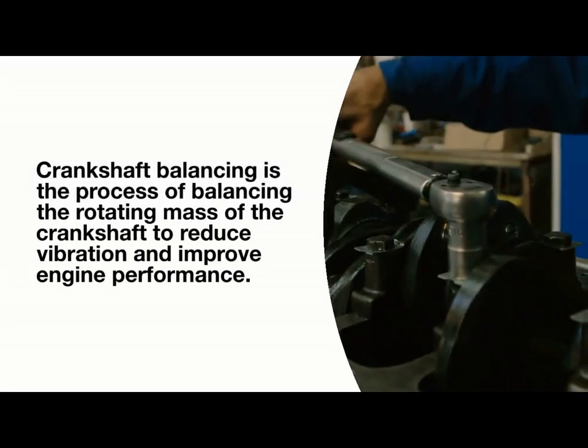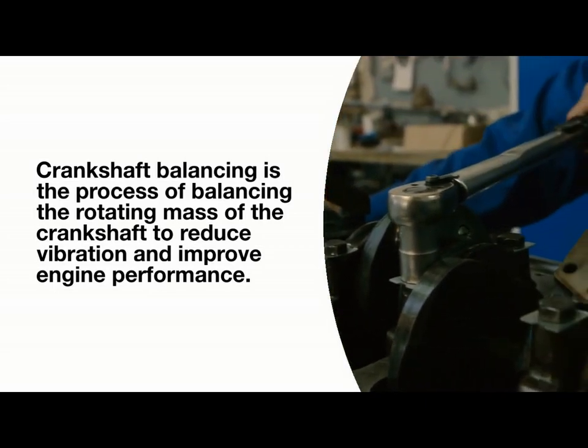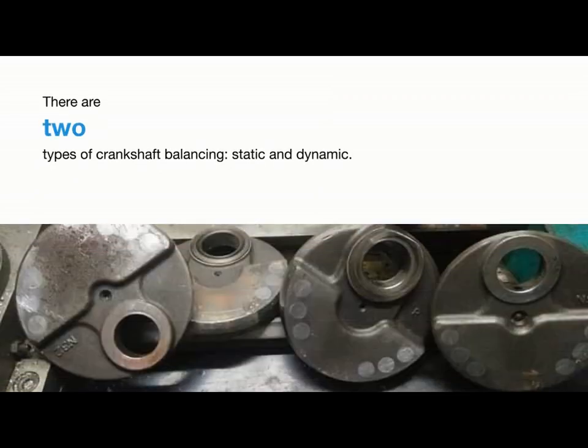Crankshaft balancing is the process of balancing the rotating mass of the crankshaft to reduce vibration and improve engine performance. There are two types of crankshaft balancing: static and dynamic.